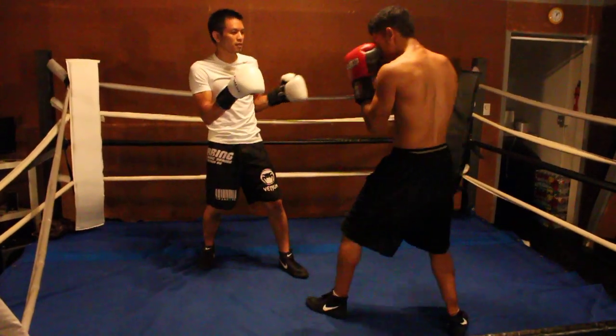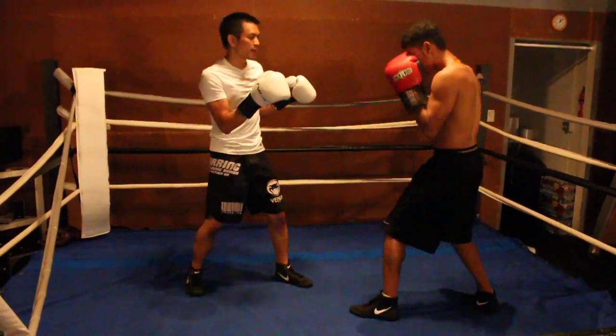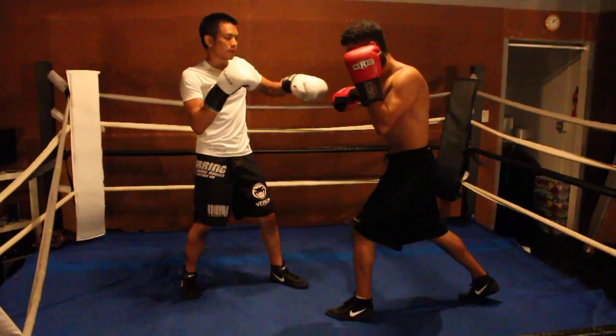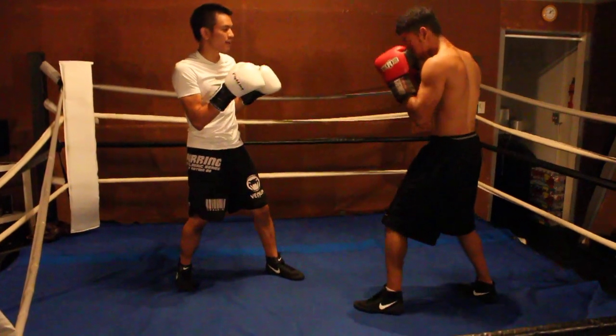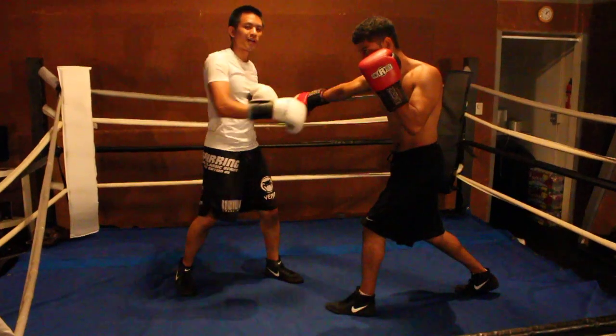If he throws a right hand, throwing it out. If he throws a one-two from far away, circle it, throwing it out. Throw that right hand again, I can circle it. And from here, counter jab, counter right hand.